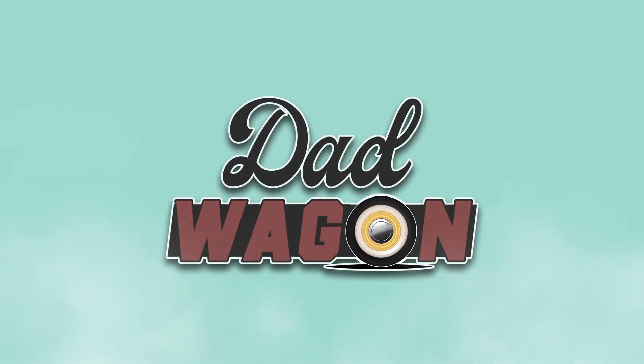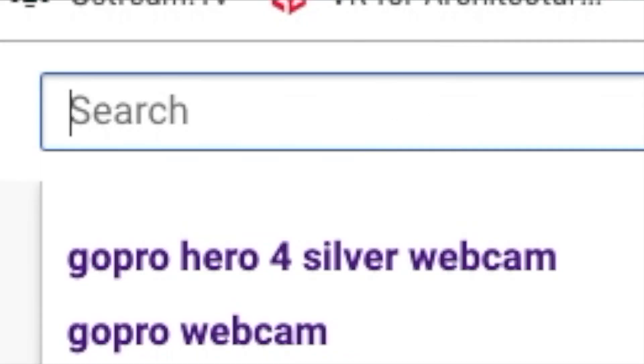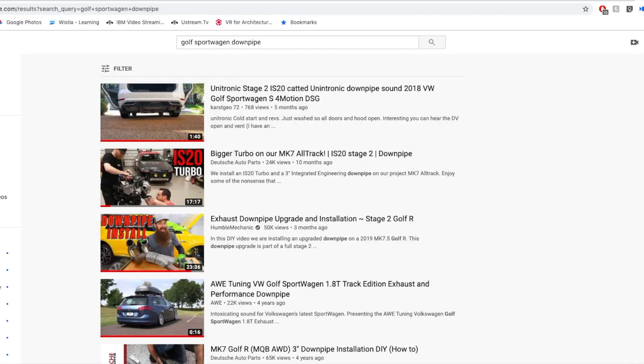In this video I'm going to be sharing with you how to install a three-inch integrated engineering catted downpipe on a 2017 Golf Sport Wagon. This video is something I wanted to make because when you type in YouTube Golf Sport Wagon downpipe, not a whole lot comes up.